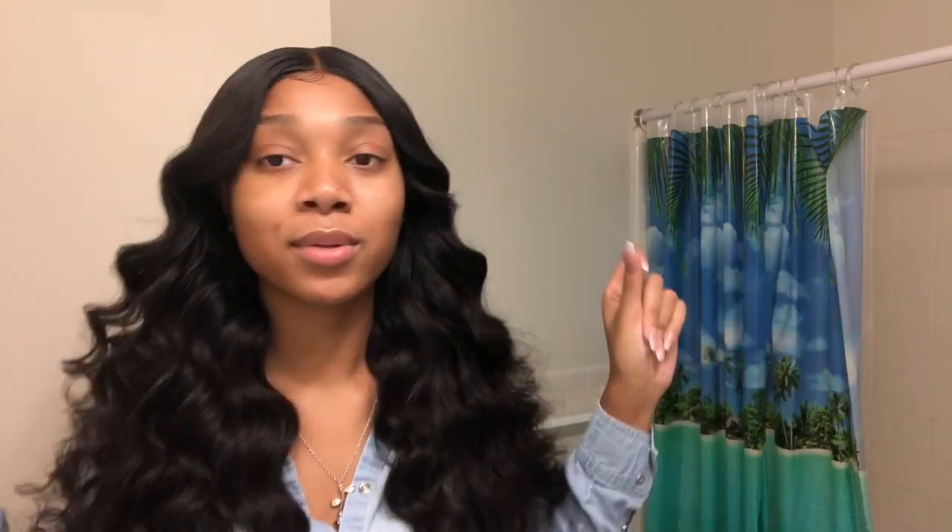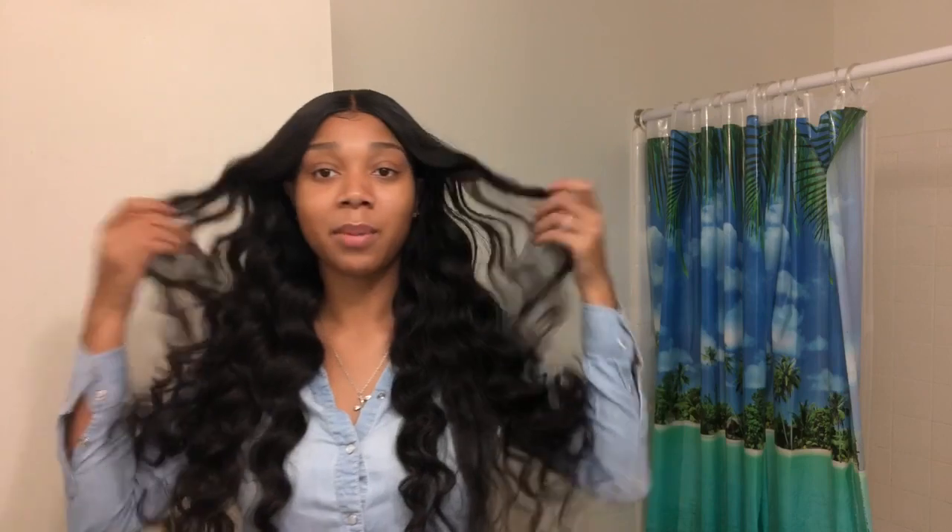Before I even get into the video, I know somebody's gonna ask me where is this hair from, what are the specs, what are the details. This hair that I'm wearing is from You Pretty Hair Company. It's obviously a wig unit made by me — Wigs by Q, look it up on Instagram. It's a 20-inch closure and three 26-inch bundles, and this is their Brazilian body wave texture, and it is popping.